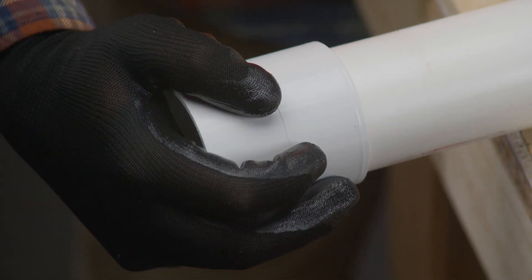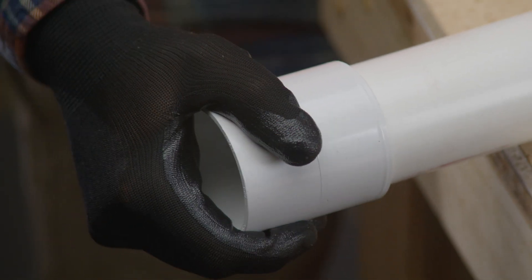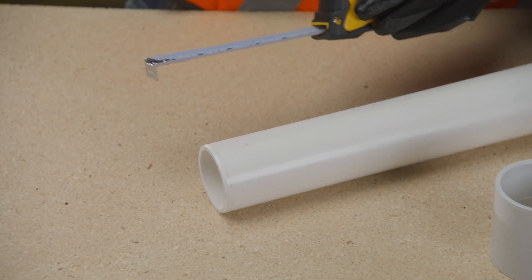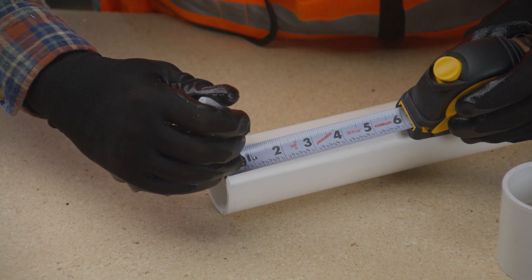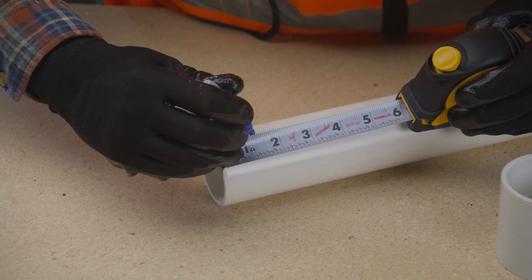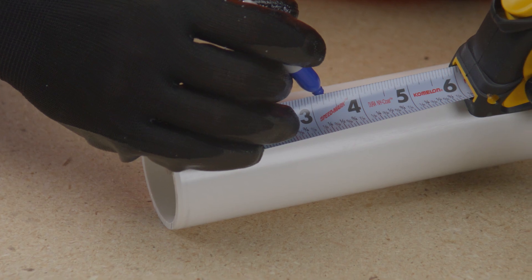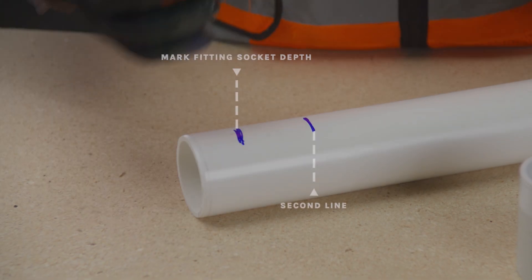A net fit occurs when the pipe bottoms into the fitting socket with no interference. Measure the fitting socket length and mark this distance on the pipe outer diameter to indicate where the primer and solvent cement are to be applied. To ensure the fitting has been fully inserted, add a couple inches to this distance and make a second check mark on the pipe, as the primer and cement will remove the first mark.